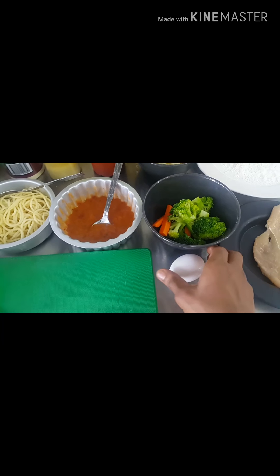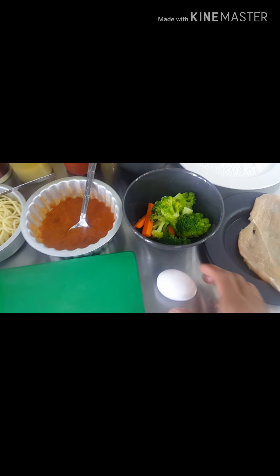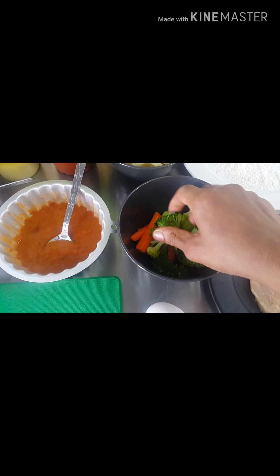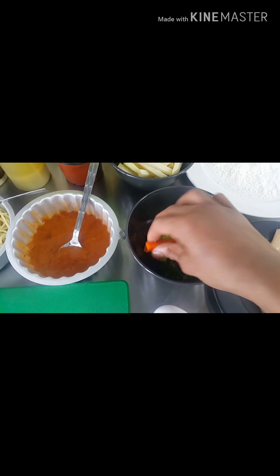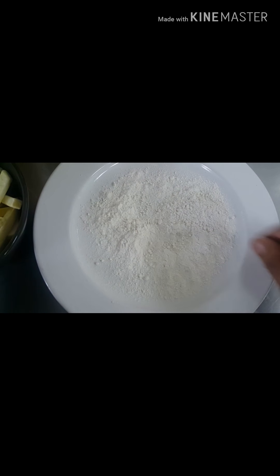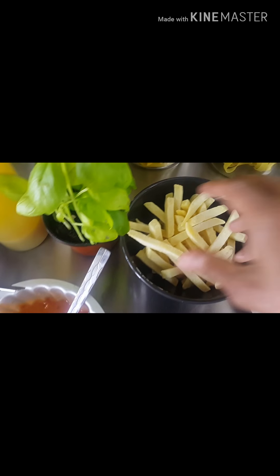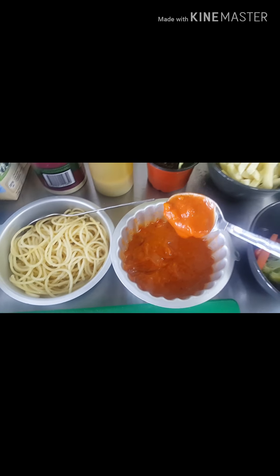And we need egg — one piece of egg. Here is the boiled vegetable. We have broccoli, baby marrow, and carrot. And we have here flour. And we have here french fries. And this one is red sauce for the pasta.